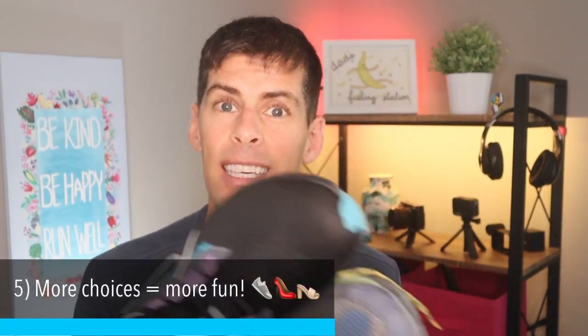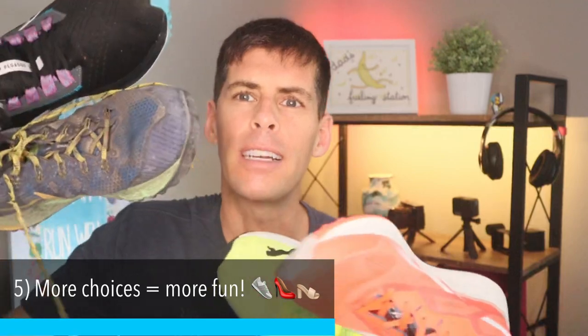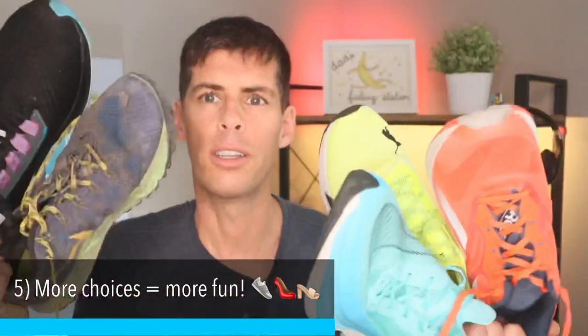The fifth reason to have multiple pairs of running shoes is because more choices equals more fun. When it comes down to it, if we're not having fun with our running, what's the point? Thanks for staying all the way to the end of the video. I post new running videos at least twice a week. Be kind, be happy, run well. See you in a couple of days.